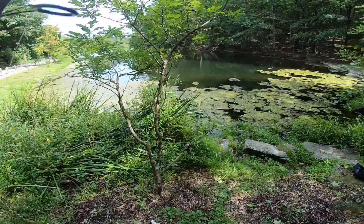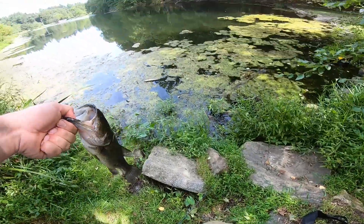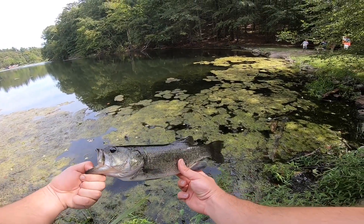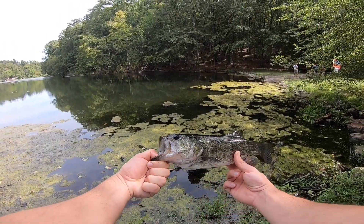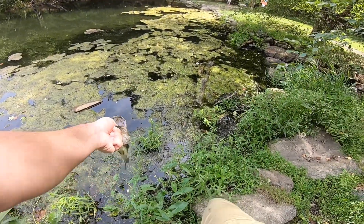This one's a little bit better. Let's get him back in — kind of looks similar to the guy I caught last week.